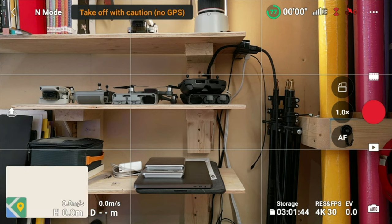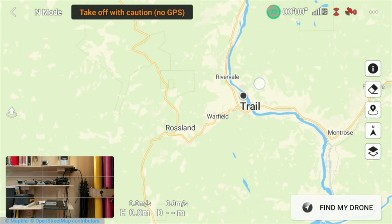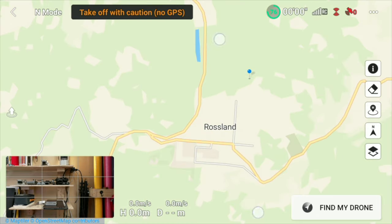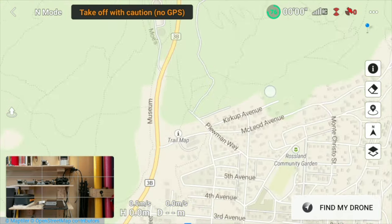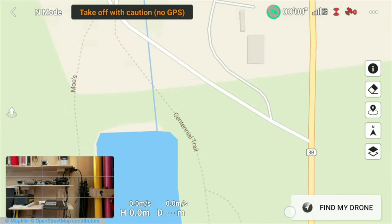Until DJI releases a cellular dongle for the RC remote, you either have to create a Wi-Fi hotspot with your phone or preload map data if you want to use maps while flying. To preload map data for your next flight, power up both the remote and the drone and connect the remote to Wi-Fi. Then tap on maps and scroll around and zoom in on the area in which you plan to fly. The more you zoom in, the more detail that will be cached for future flights. When you get to your fly spot, the map data will already be cached so you won't need to create a Wi-Fi hotspot with your phone to download it.